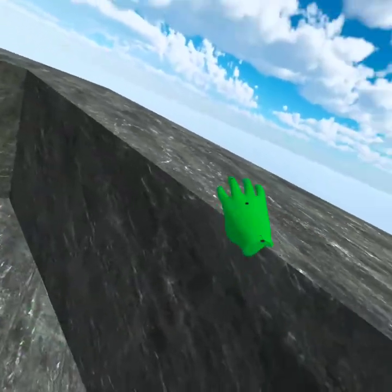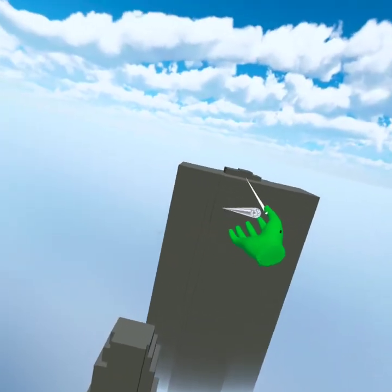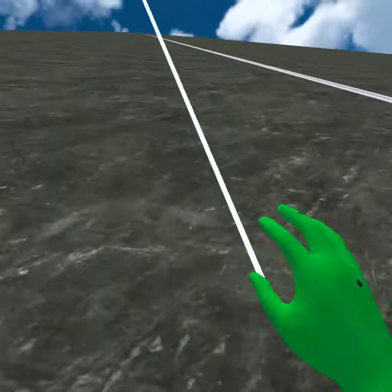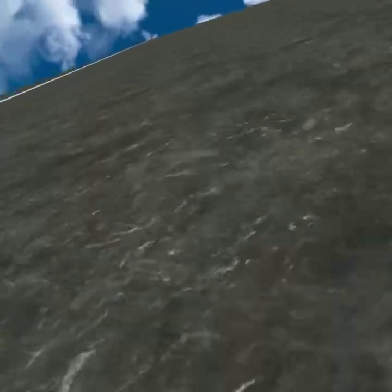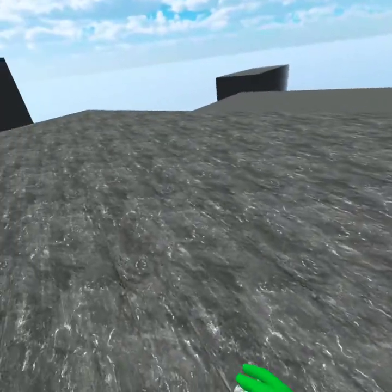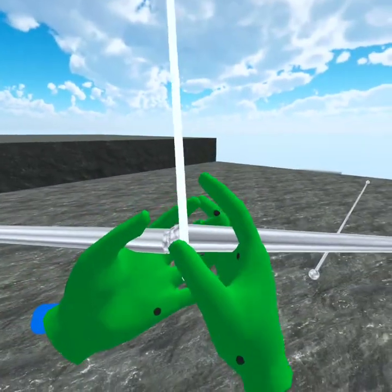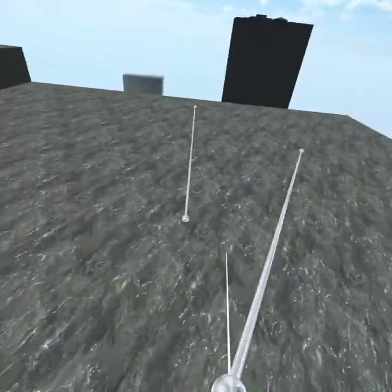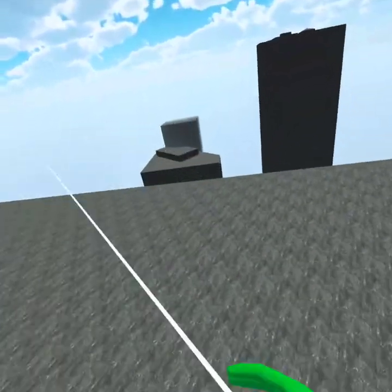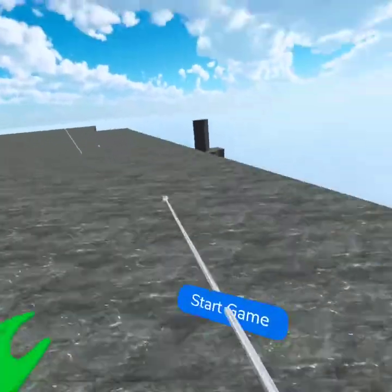Grip is to grab, and grip is also to shoot webs. You can connect your webs — if you shoot a web over there and shoot a web over here and put them to each other, they connect. That's really useful for a lot of different maneuvers.